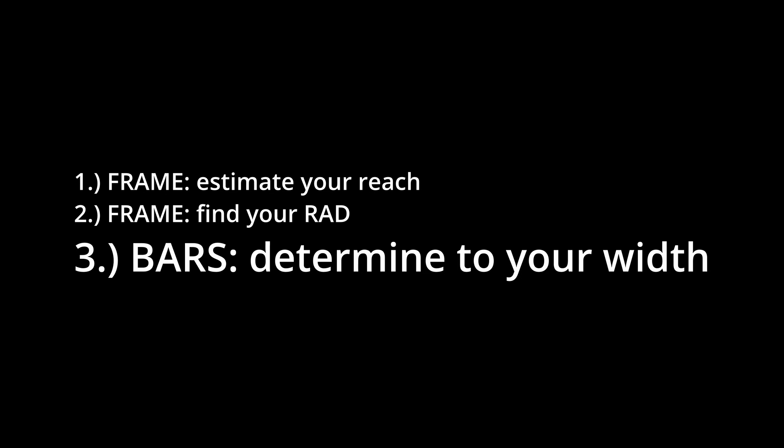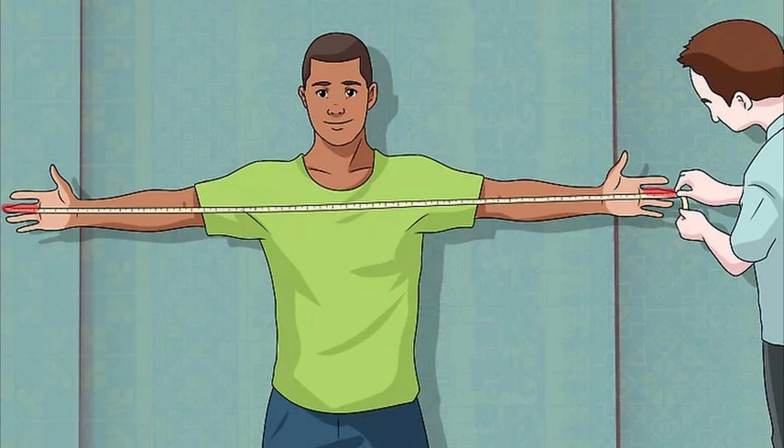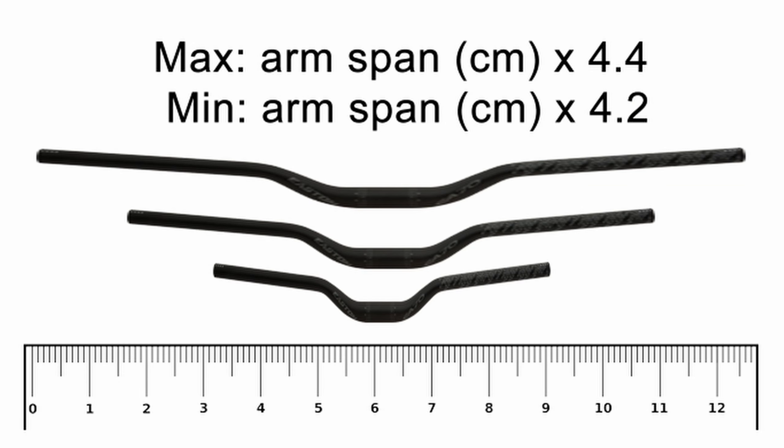Next we'll turn our attention to the cockpit and the first step is to determine the width of your bars. The first step is to measure your arm span. For most people that'll be the same as your height, but some of you will have slightly longer or shorter arms compared to your bodies. Once you have your arm span in centimeters, multiply that by 4.2 and 4.4 to get the range of your min and max widths.